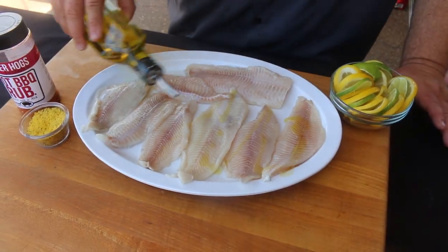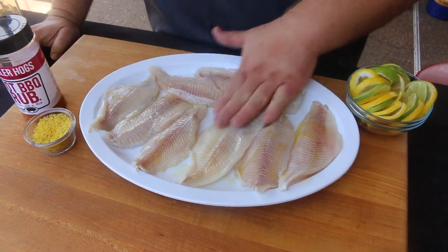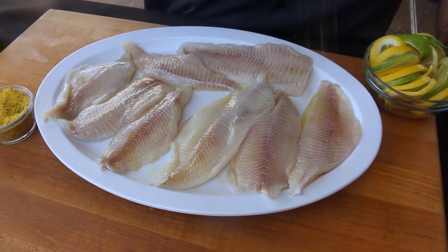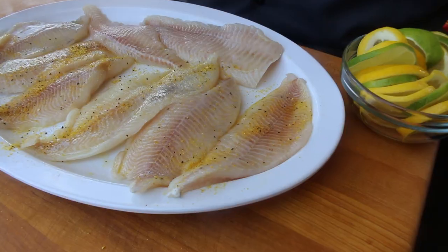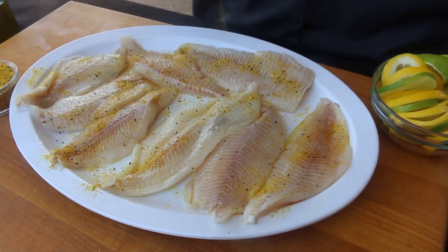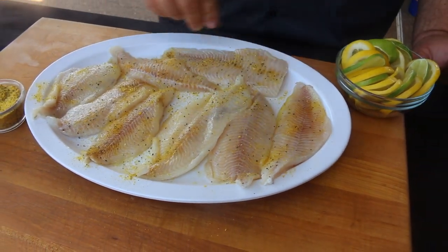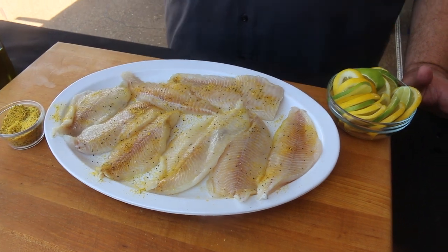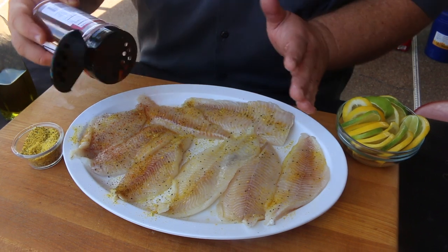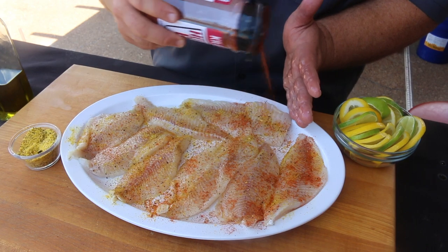I've got about eight catfish fillets — these were frozen, I thawed them out real slow in a little bit of water and let them come up to temperature. Now I'm putting a little bit of olive oil on the backside of each fillet so my seasonings will stick. The first thing I'm going to put on is a little lemon pepper — just hit each side with it, spread it around. Lemon pepper really goes great with fish. Then I'm going to use my hot barbecue rub to give them some spice, some barbecue flavor, and it's got some pepper that goes with that lemon pepper tone too.